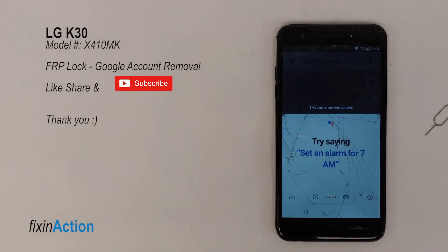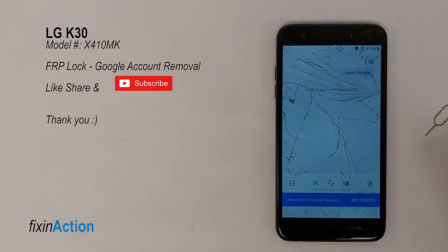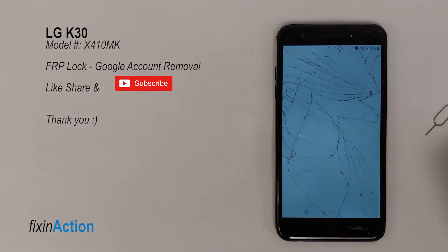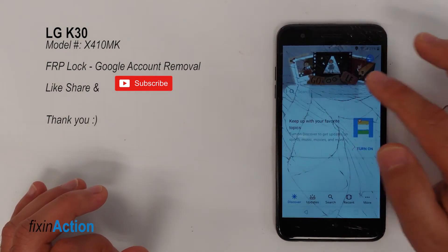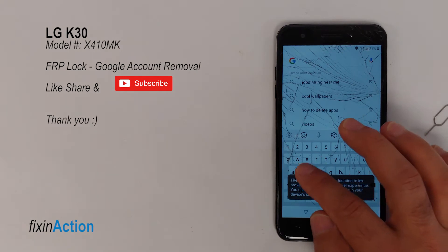Say 'Open Google' into the microphone. The phone is a little slow so just wait. It will open up the Google Assistant. Tap No Thanks to dismiss, and now in the search bar type 'settings'.